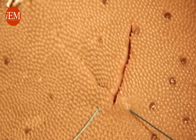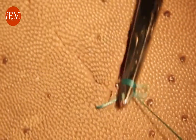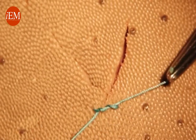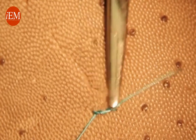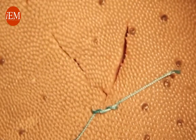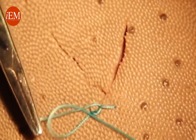Now we're going to tie the corner. We pull — just enough to have the corner fall in place — and tie the other throw to make the square knot.